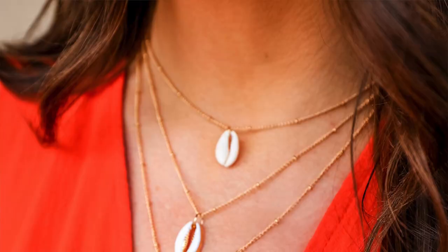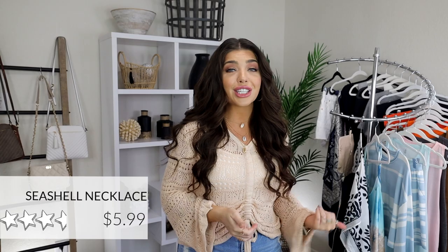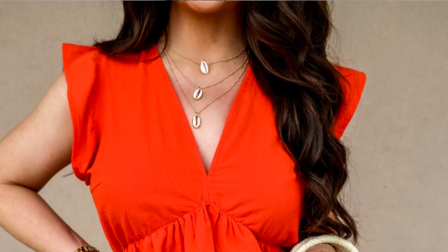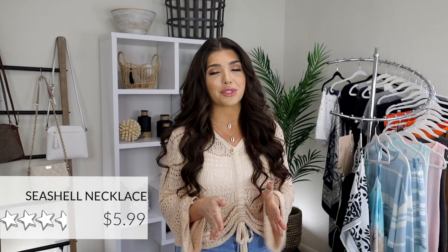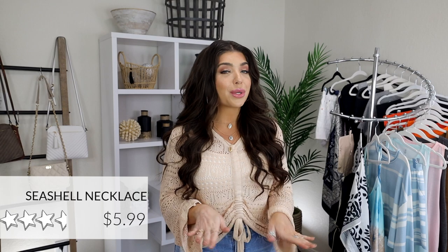Next up, this seashell pendant necklace that I have on. This is only $6 — three layers, gold. For the price, this would be great for a vacation look, a trip to the beach, a tropical look, or just a piece of novelty jewelry for the summer. I'm not too harsh a critic on inexpensive jewelry — it's six dollars. I'm going to try not to sweat in it or get it wet, but if it only lasted me this season, I'd be totally fine with that. It's just a cute adult version of the puka shell trend we've been seeing everywhere.